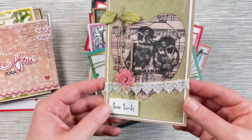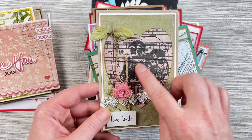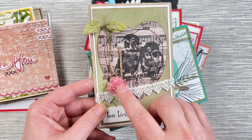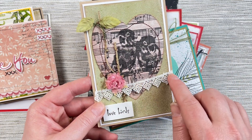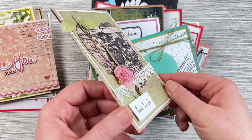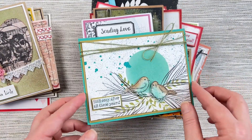This one from Connie uses the Lovebirds stamp set where she's stamped the lovebirds on some patterned paper, done some beautiful stitching, and then added floral embellishments, some lace, and stamped the lovebirds sentiment on top. You can see how beautiful and textured and layered these cards are.